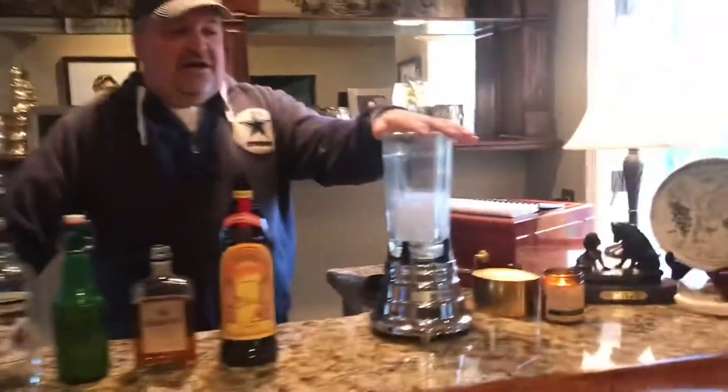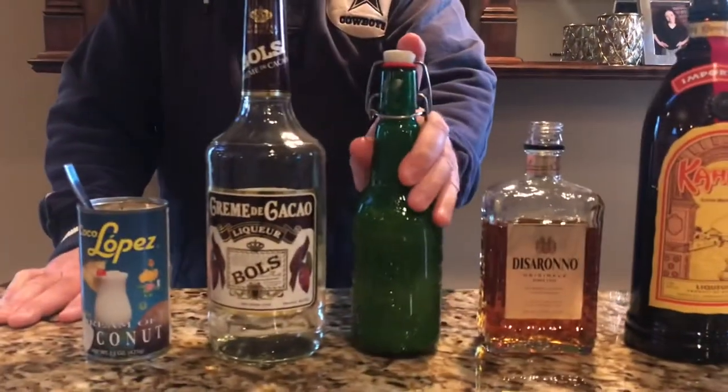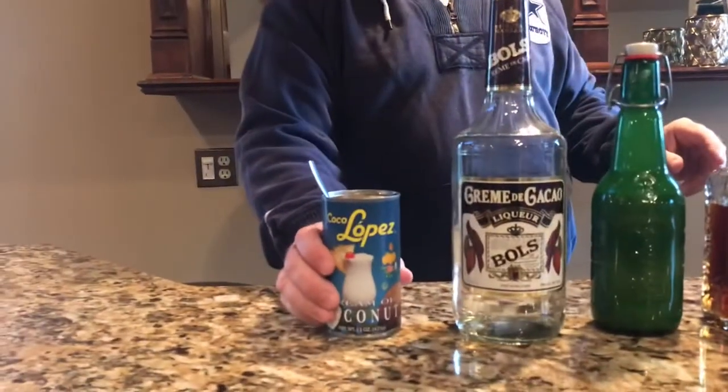So you're gonna start off with a blender full of ice. We're gonna go with some Kahlua, some Amaretto, some Bailey's Irish cream — or if you have a friend that makes their own, you grab that. We have creme de coco and cream of coconut.